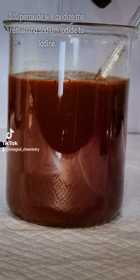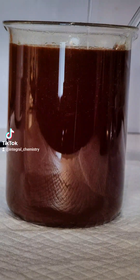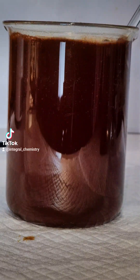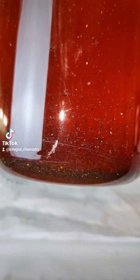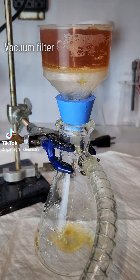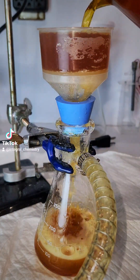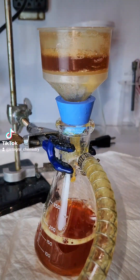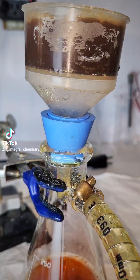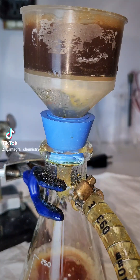Once that's cooled down a bit, I add a good bit of 3% hydrogen peroxide to oxidize all the remaining sodium iodide to elemental iodine. This is allowed to sit for a few hours to allow all of the iodine to settle to the bottom. There are a lot of ways to get my iodine out, but I find the best to be vacuum filtration. This not only is fast, but it also allows me to pull a vacuum on the iodine and get it as dry as possible before the final purification step.